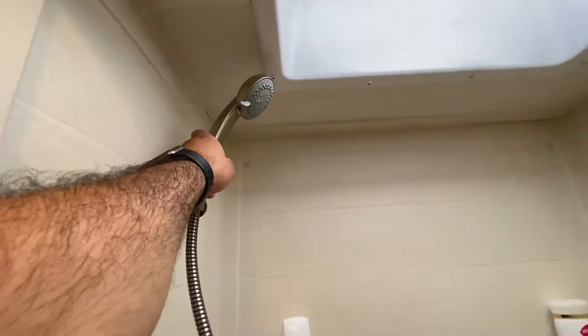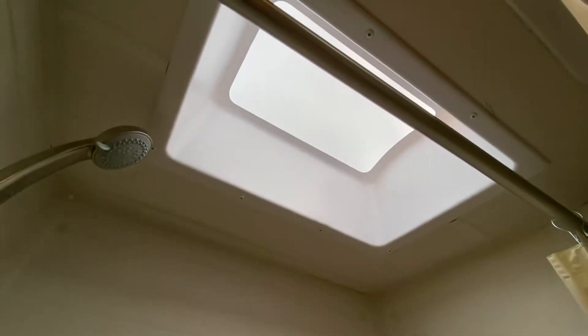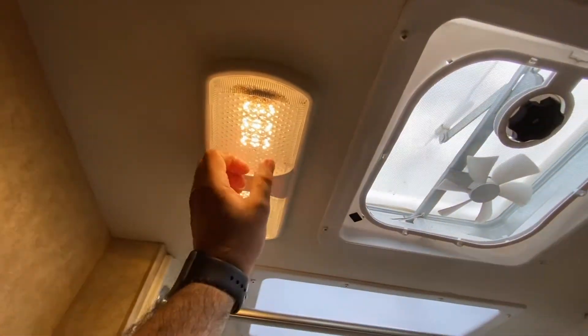Here's the shower — the head comes out like this and goes back in there. There's a skylight which also gives you more height if you're tall. It's a pretty comfortable shower actually — I showered this morning. There's another one of those lights in here too.